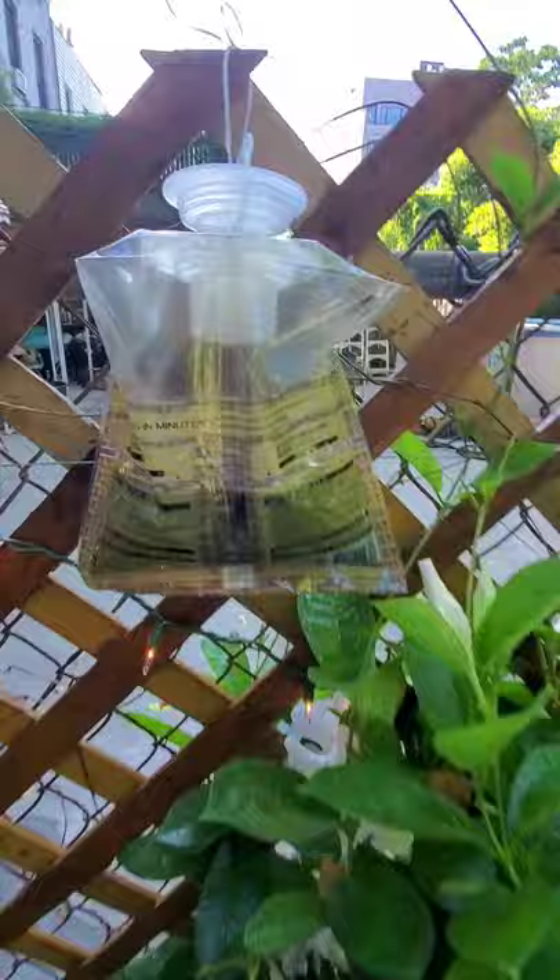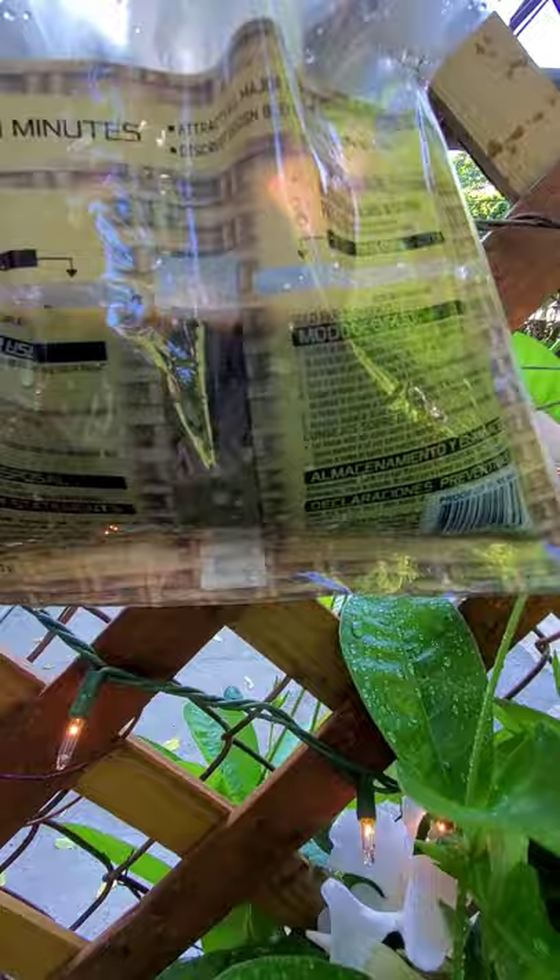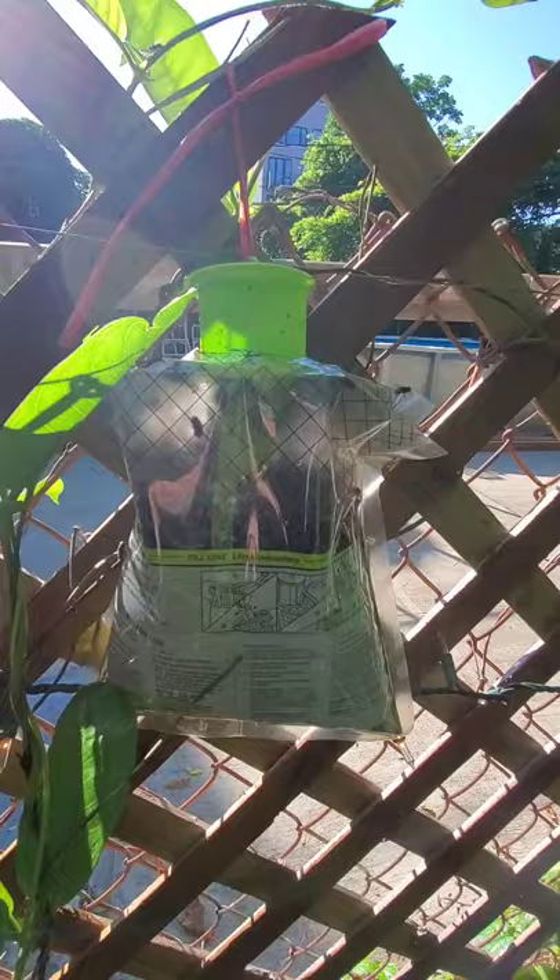Up until now, we've had to deal with traps like this — really disgusting traps like this. Look at all this fly larva swimming around there. Tons, thousands of dead flies just turning into soup in our backyard. We've had to deal with these, and we're still going to deal with them because they do a great job catching flies.